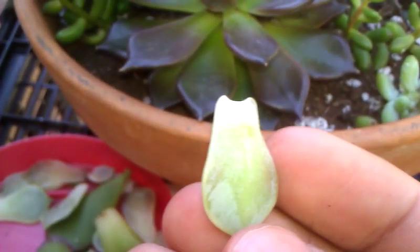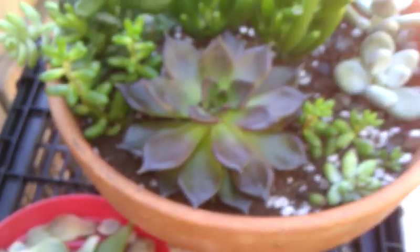You just let it sit around until it gets big enough to put it in its own pot. This is another type of tiberia I have, and this could be done to any type of succulent.